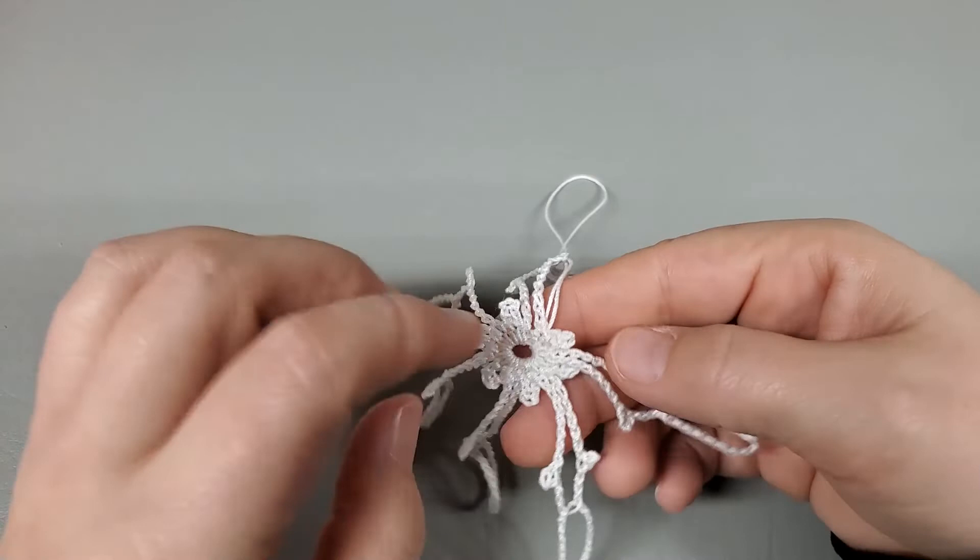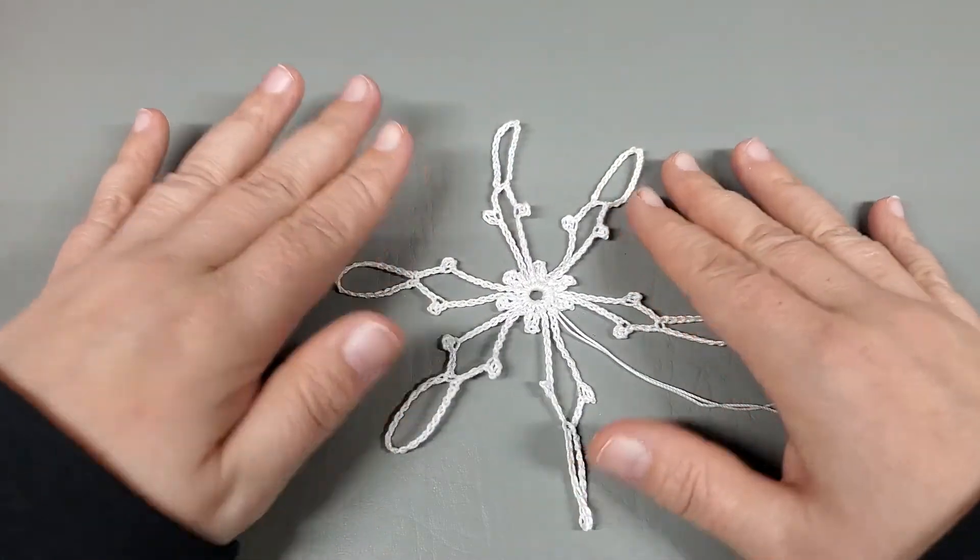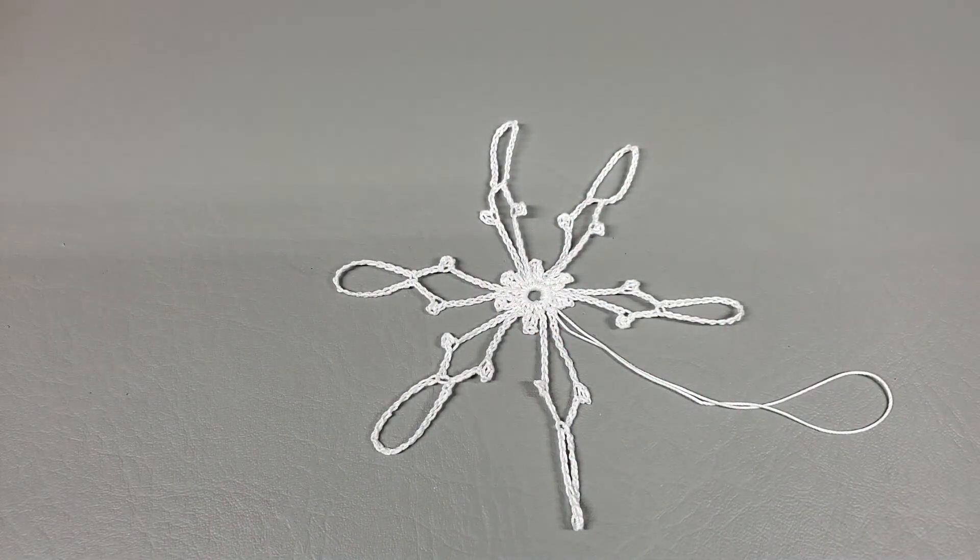It does look a little wonky right now but just wait till we starch this — it's going to be great. Thank you guys so very much for watching. Check out the description box — I've got links to my Facebook group, Instagram, and Twitter accounts. My email address is down there too if you need any help. Subscribe if you haven't, leave me a comment and let me know what you think about my little snowflakes, and I'll see you in the next one — bye!